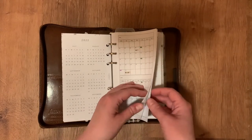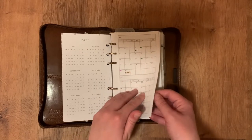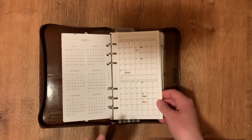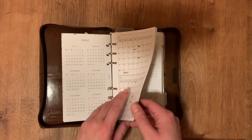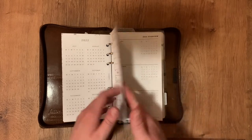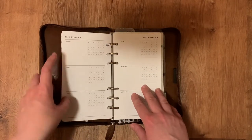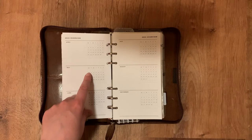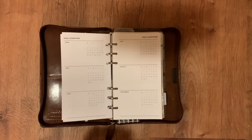This next page is the resources page from Peanuts Planner Co — I've got another one later in the planner, but it's got important phone numbers on it. This is a freebie from Puffin Pages Co. I was initially thinking I was going to use it to map out my goals, but I'm just not quite at the point where I can define timelines for anything — I'm kind of waiting on a couple of things.